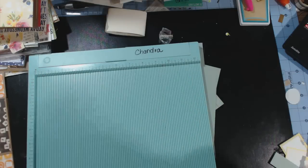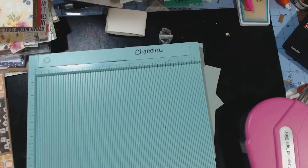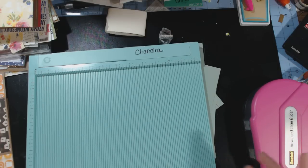So first I'll go through what you need. You need a scoreboard. You need either wet glue or score tape. I'm going to be using my ATG, but you want a really good tape when you're making any of the other pages.